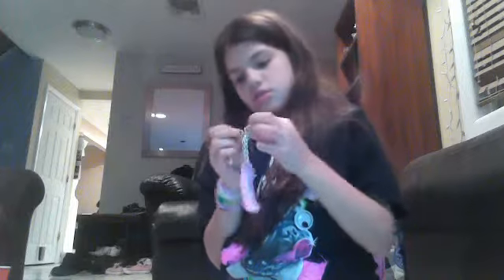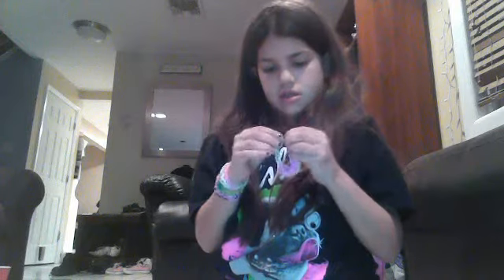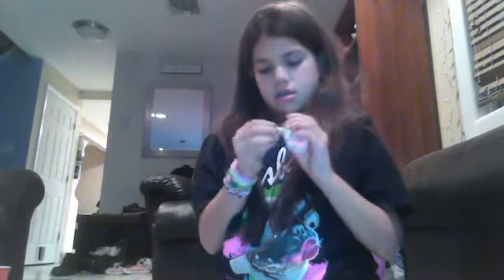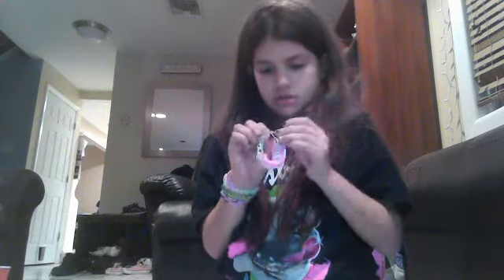You're just going to hook it over it like that, and then you're going to take it off. Then you want to take your P cross — which I have an F cross — and just clip it on like that. Alright, so then you just wear it. And that's how you make this triple single, bye bye!